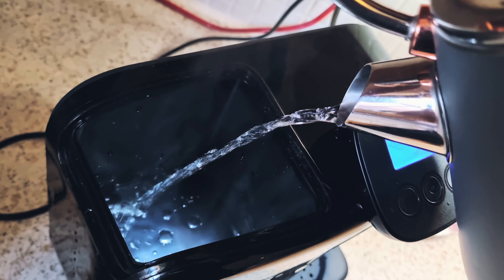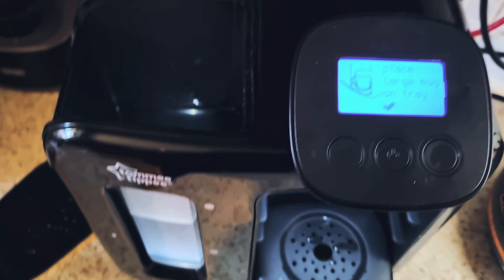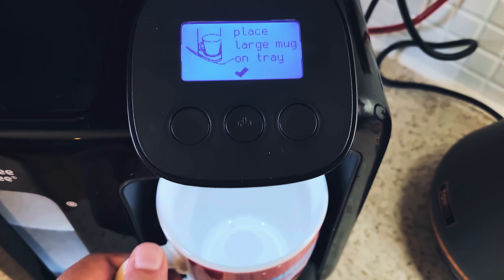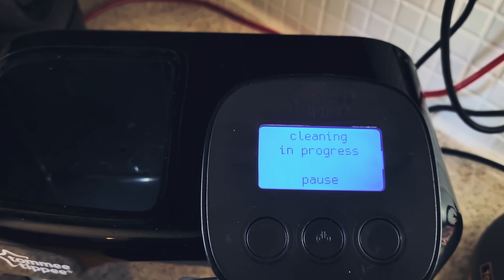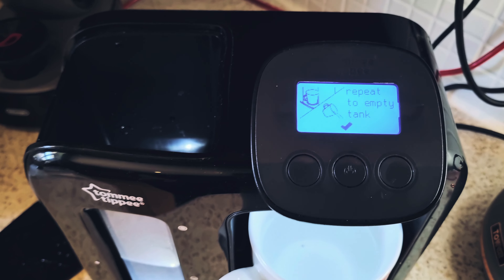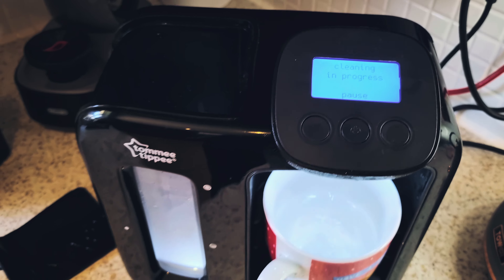Now place a large mug on the tray and press OK — it goes through a cleaning cycle. It will then tell you to repeat this until the tank is empty. Empty the mug and repeat that process.